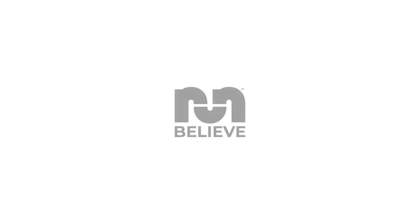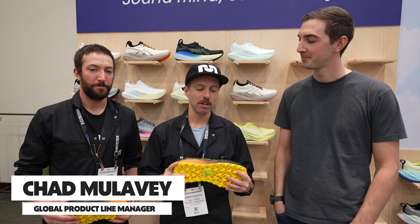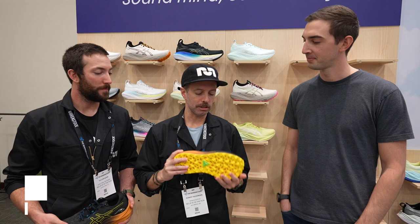We're here with Chad Malevy from ASICS. We're going to talk about some of the trail stuff. Right here in my hands, we have the Trabuco Max 2. We're going to compare this against the Trabuco Max standard version here in a second, but Chad, tell me about this shoe. What do you got going on here?